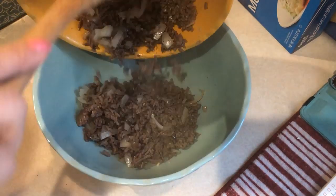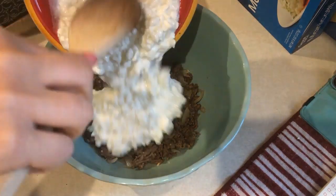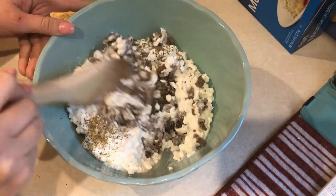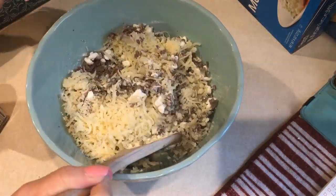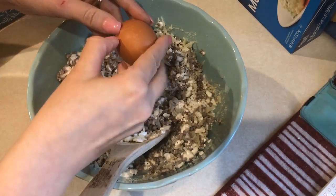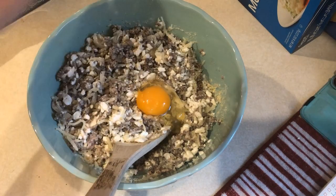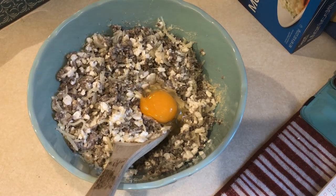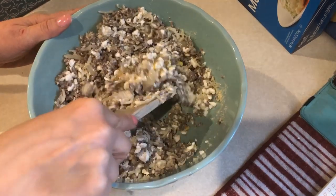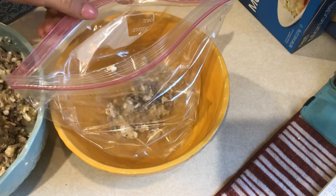Now I'm combining 15 ounces of fat-free cottage cheese, the cooled ground beef, Italian seasonings, one cup of fat-free mozzarella cheese, a quarter cup of grated Parmesan cheese, one egg, and salt and pepper. I was supposed to put spinach in this and I completely forgot — I started my meal prep super early this morning — so it is missing the spinach.